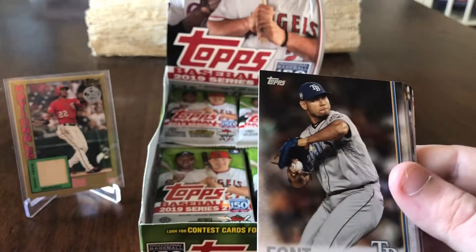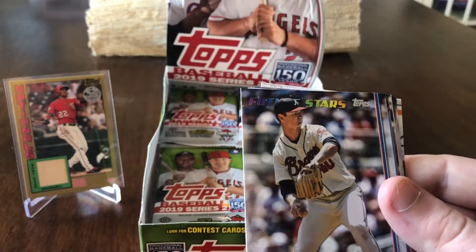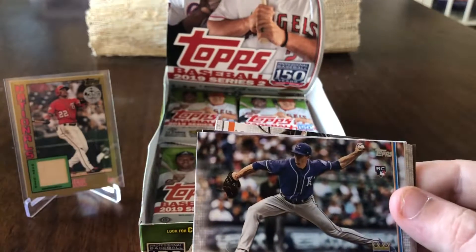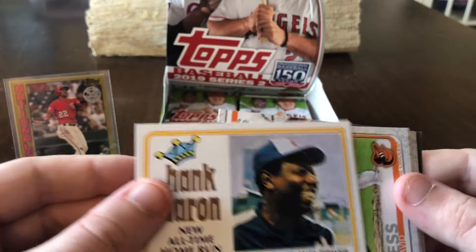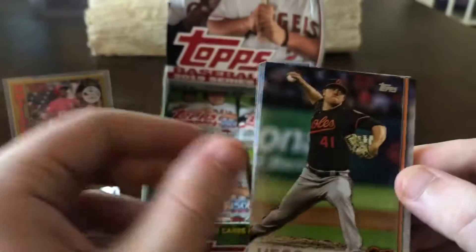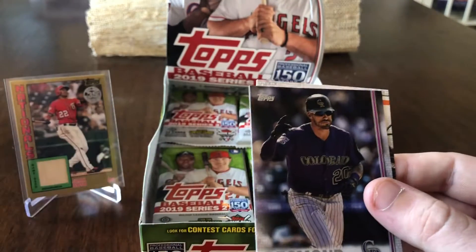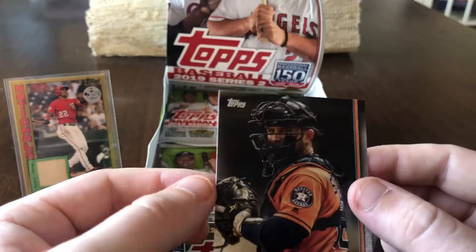Nomar Mazara, Wilmer Font, Marcell Ozuna, Michael Soroka Future Stars, San Diego Padres team card, Tim Hill rookie card, Hank Aaron — all-time home run king, outfield Atlanta Braves on the back — pretty cool insert. David Hess, Steven Matz, Jason Heyward, Jacoby Ellsbury, Andy Diaz, Ian Desmond, and Max Stassi.